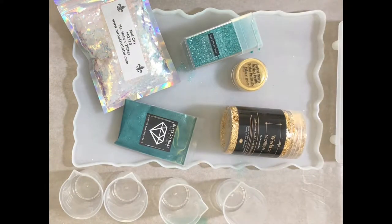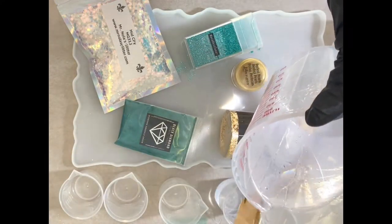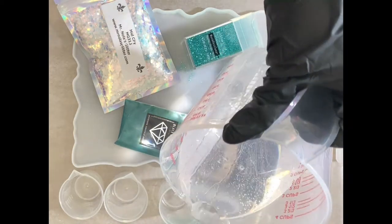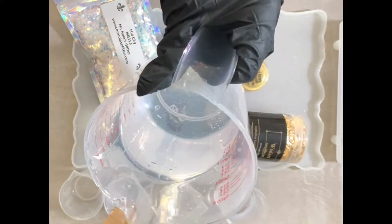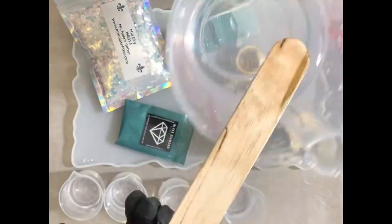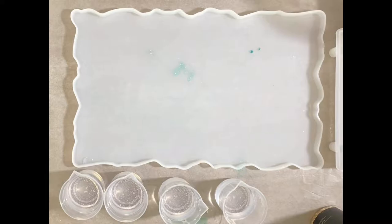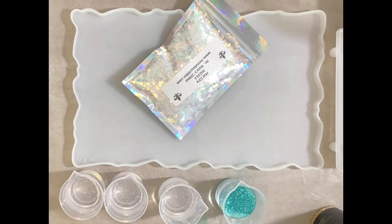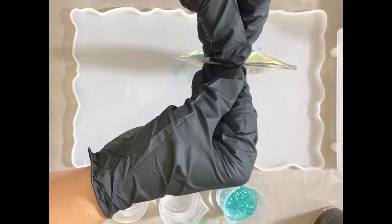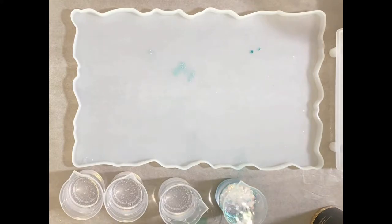Here's my handle mold. Let's get started. I poured about 80 milliliters of resin into each of these four cups. Now I'm going to pour in my glitters and mica powders and gold leaf until I'm satisfied. A good rule of thumb is don't use more than 10% additive to your epoxy mixture, otherwise you might not get a good cure.